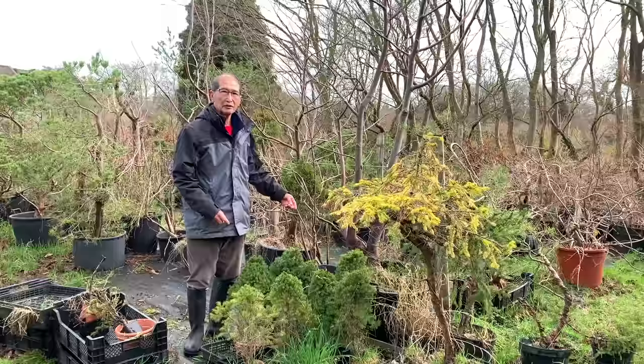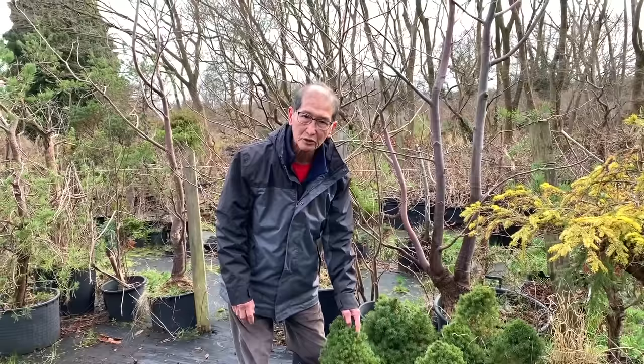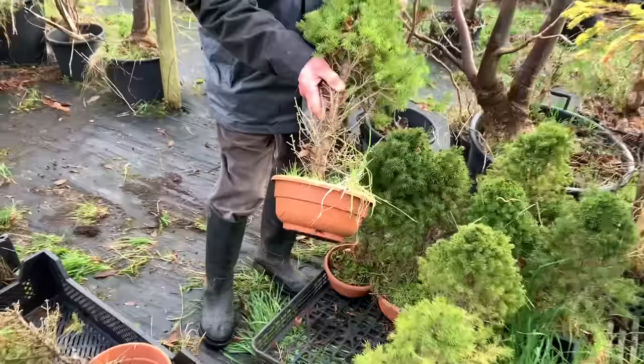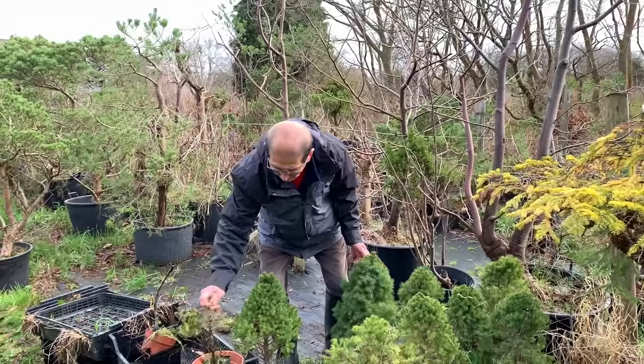It's after Christmas now and garden stores sell a lot of dwarf Alberta spruce as little Christmas trees. They're quite cheap to buy, but we grow the Alberta spruce for bonsai. The ones sold in supermarkets and garden stores have very thin trunks, but ours have been grown on the nursery for many years. A spruce with a trunk thicker than my thumb would be at least 15 years old. Although people don't think of using spruce for bonsai, they make beautiful bonsai.